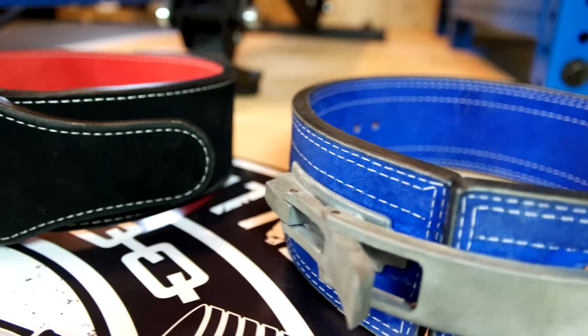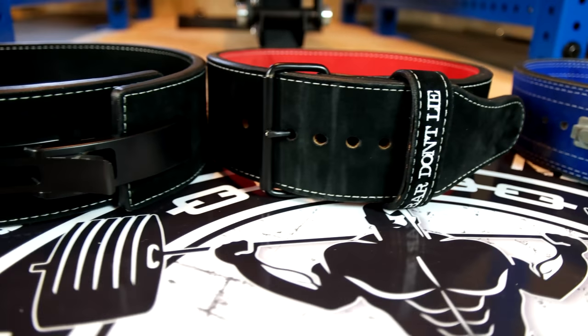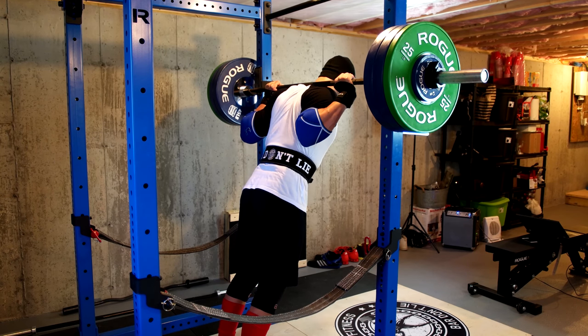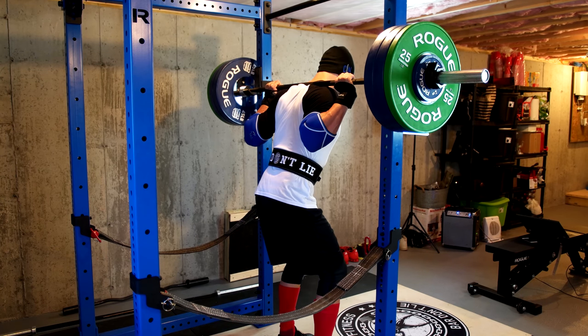Other than that, I really can't recommend these belts enough. Not only is the build quality fantastic, but the customization on them is just purely awesome. Follow them on Instagram if you're interested — I will link them in the description box below if you want to check them out. In the meantime, as always, thanks so much for watching, and stay big.